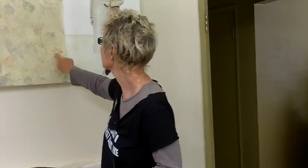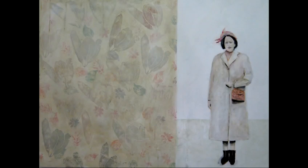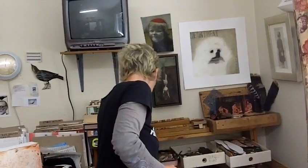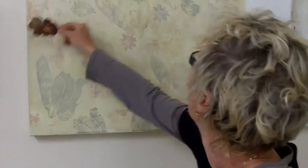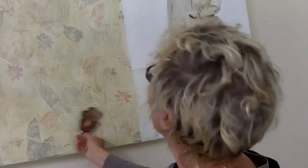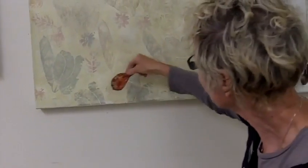These are all stamps. Every single one of these images behind here are styrofoam stamps. Really? Yeah. I thought it was some kind of vintage fabric or something. I know, that's what I wanted it to look like. I can show you what some of them look like. Here's two of them here. So this is the oak leaf looking thing — that's just styrofoam — and there it is printed there. And this is another little leaf shape, and that got printed there.